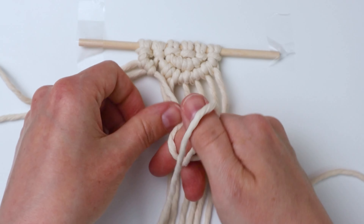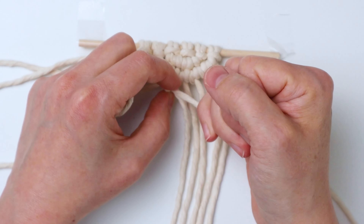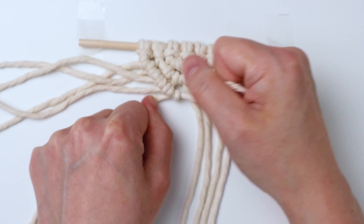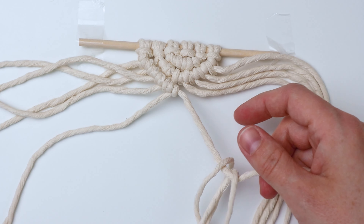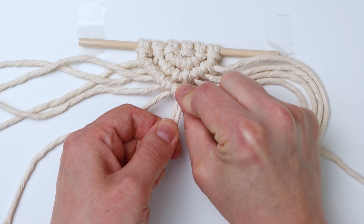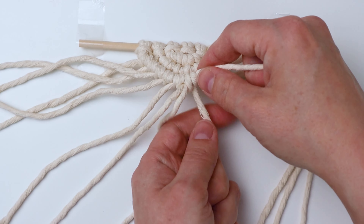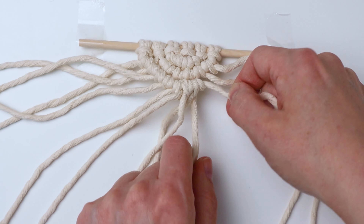When you reach the space, add another 20-inch long cord. You'll add one cord for each row, depending on where you get to the space. Attach my end of the cord to the dowel like I did for the other rows, and repeat until you have six rows all together.